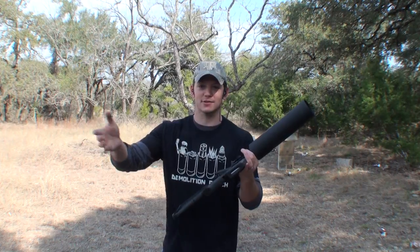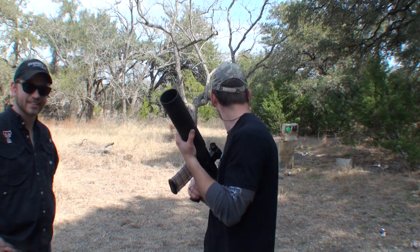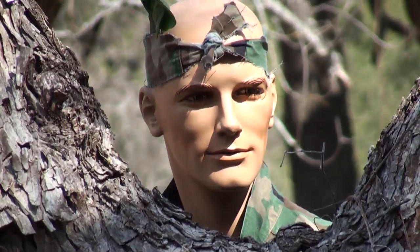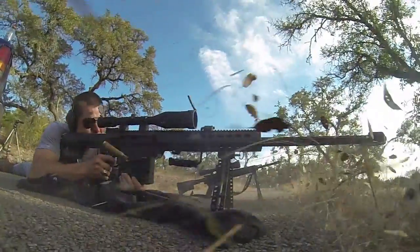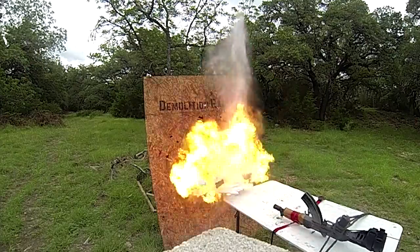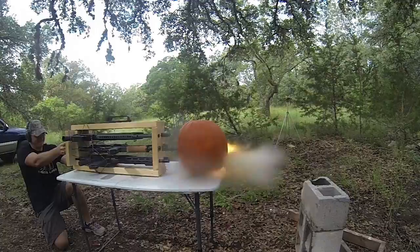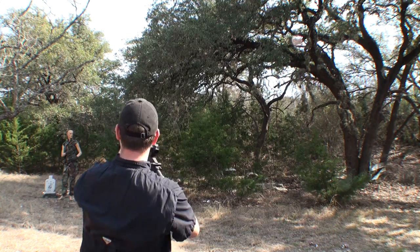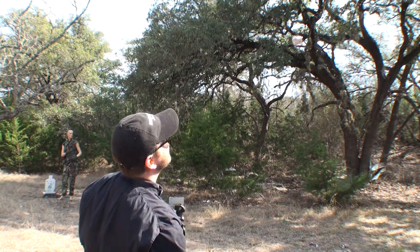Once again, this is the X Products Can Cannon — probably one of the most fun things you can do with an AR-15. Thanks to my buddy Tactical Jake for joining me today and helping make this, and also to Creepy Cooter. He's gone again — where do you go? Probably creeping somewhere. Thanks for watching the Moss Ranch — we'll see you next time. They don't know I'm still here, and I'll see you next time. I was going for the head though. So close.